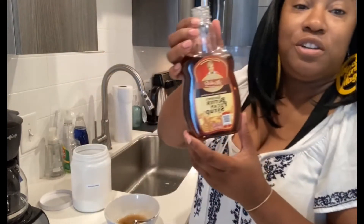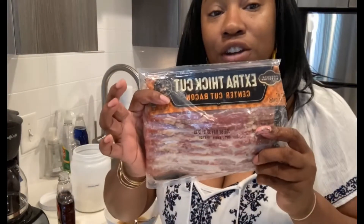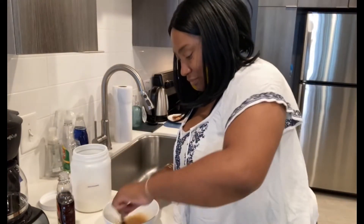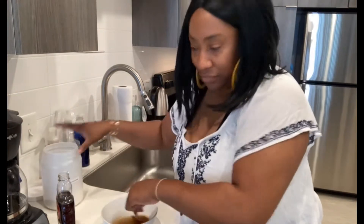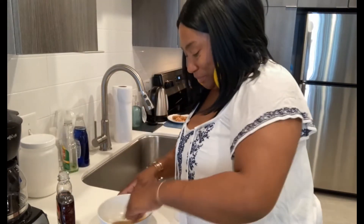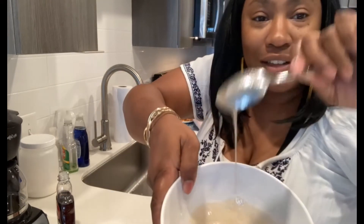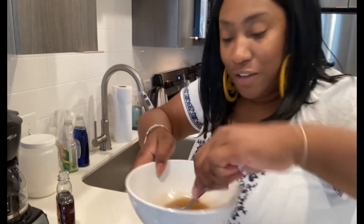And again, for those that just came on, I used Michelle's gourmet butter pecan syrup, and I have Kroger's brand extra-thick-cut bacon, and I'm making candied bacon. I keep telling myself that I'm always going to clean up while I'm cooking — it never happens. So y'all bear with me. You can see the consistency of my syrup mixture.